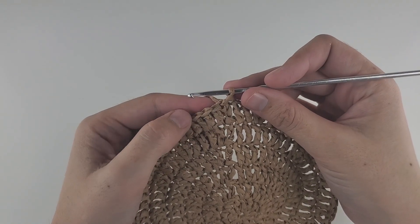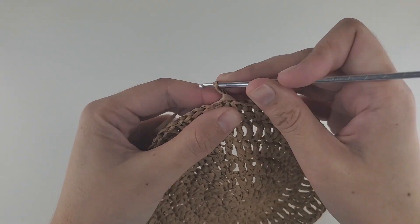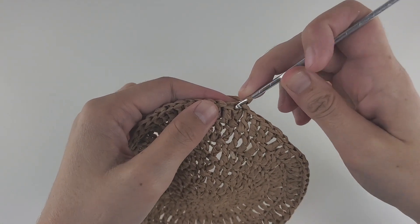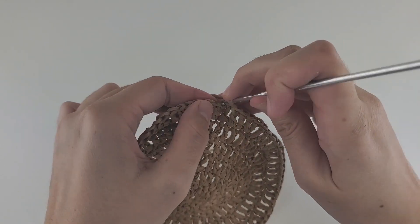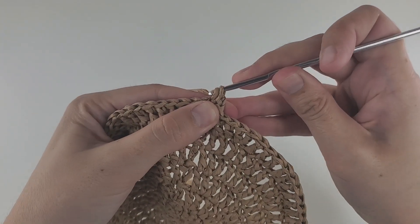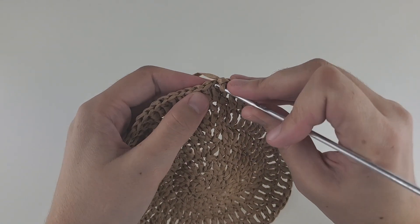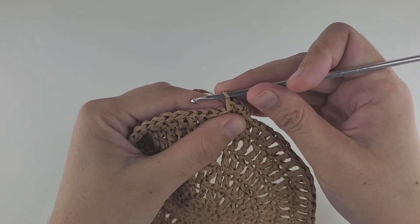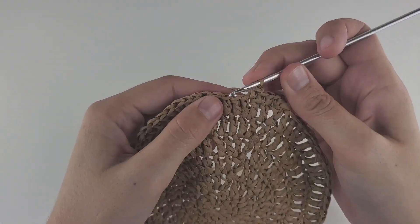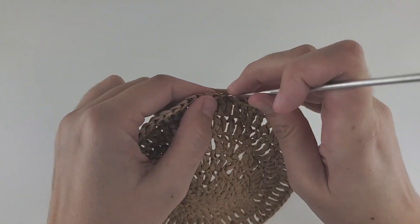Round seven will be a single crochet round. To start, make a chain, then make a single crochet increase: insert your hook into the same hole where the slip stitch was made and make your first single crochet, then another one into the same hole. Then starting from the next stitch, make 11 single crochet. Repeat this pattern — one increase, 11 single crochet — six times to the end of the round. You should have 78 stitches at the end.